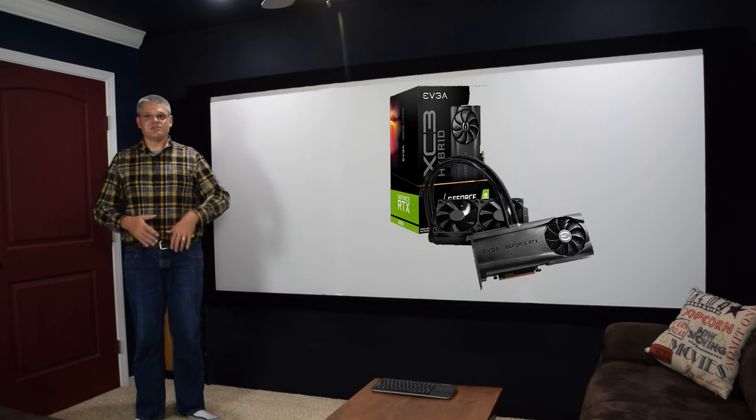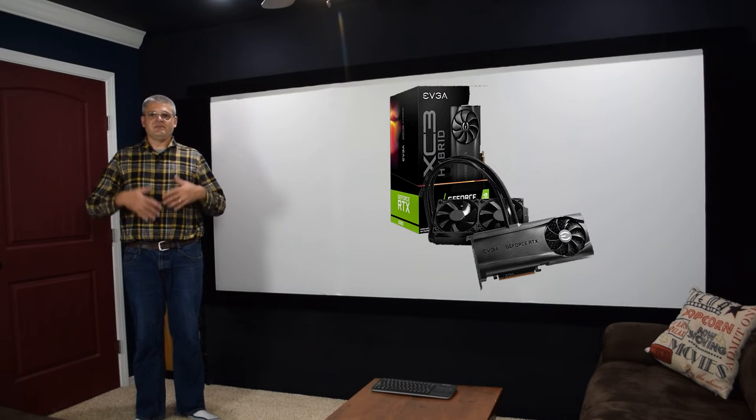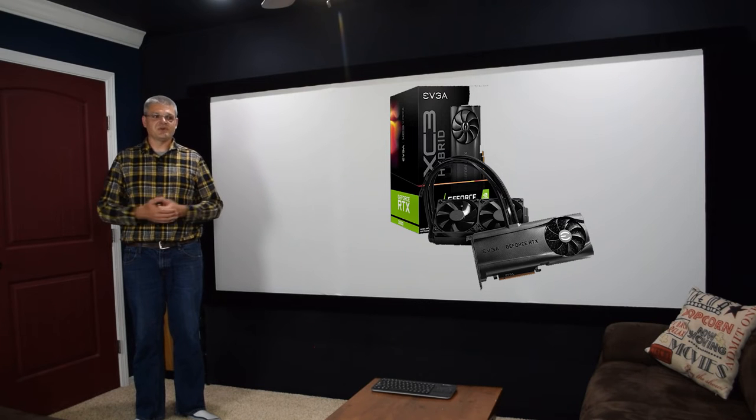If you plan to game with your home theater PC, you might want to consider water cooling the graphics card as well. A graphics card generally won't spin its fans up at high speeds during video playback, but while gaming the fans will spin up and may generate noise. If you want the absolute most silent experience possible, investigate a graphics card with a built-in water cooling solution or an aftermarket water cooling solution, but be aware that installing an aftermarket cooler on your graphics card will likely void the manufacturer's warranty.